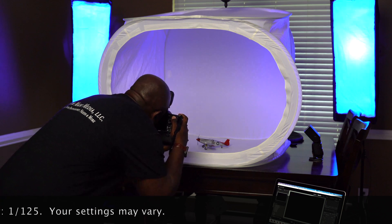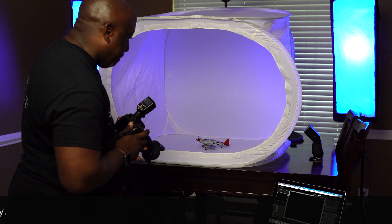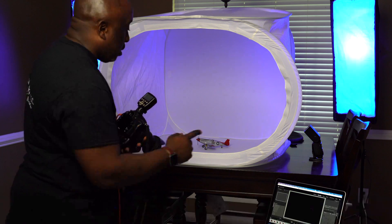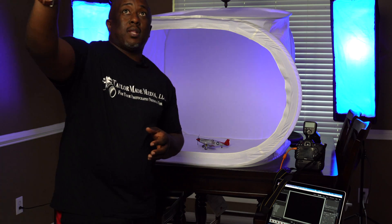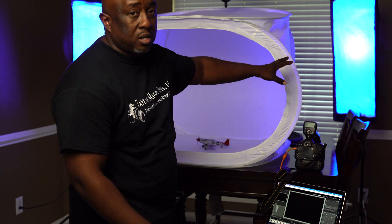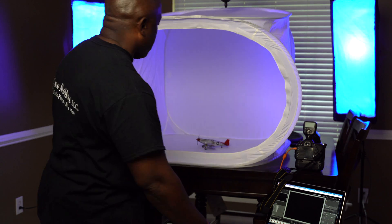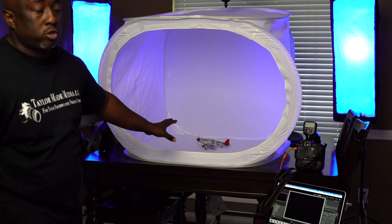We have a totally black picture — I did that on purpose because I want to control the lights. I have the video lights here and then two lights just for aesthetics for the background. As you can see, those blue background lights do not show up in that picture.